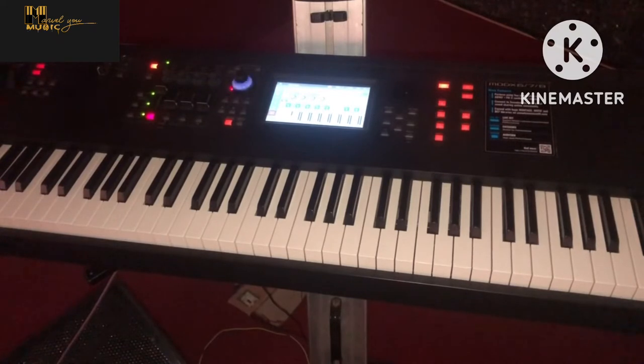Hey guys, welcome back to the channel. On today's series of piano hacks and feelings, I'll be showing you one of the things I've learned from Alan Marvel. It's just a simple movement you can use on any chord on your major scale — it goes on everything, literally.